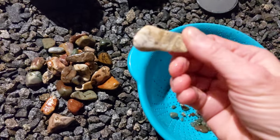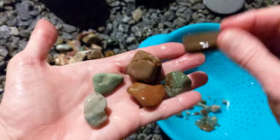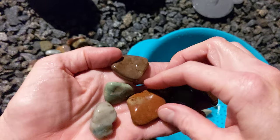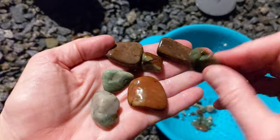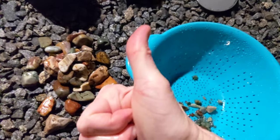Hopefully you can see these and this isn't all blurry. Anyway, you get the idea. So I'm going to take these in, dry them off, and I'll decide from there whether they need to move to stage two or tumble again. We'll see. All right, peace out — rock on!